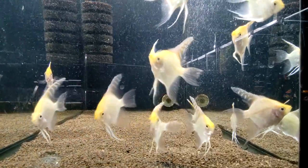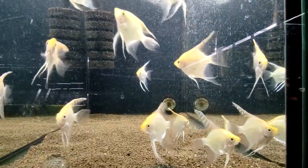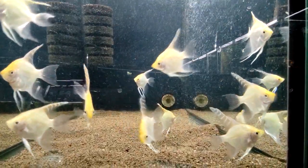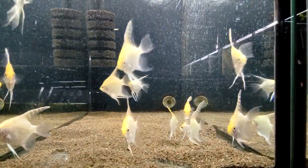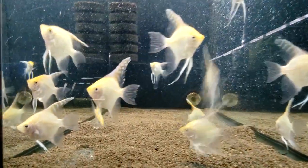Live plants such as java fern, amazon sword, and anubias are great options, as they provide both hiding places and natural filtration. Driftwood, rocks, and caves can also be used to provide hiding places and break up the line of sight in the tank.